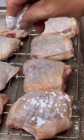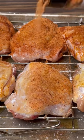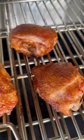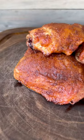Salt brine and air dry your chicken overnight. Season with cornstarch and your favorite barbecue rub. Then place them in the smoker at 250 and most importantly bump the temp to 375. The result will be crispy chicken on the outside, juicy smoked chicken on the inside.